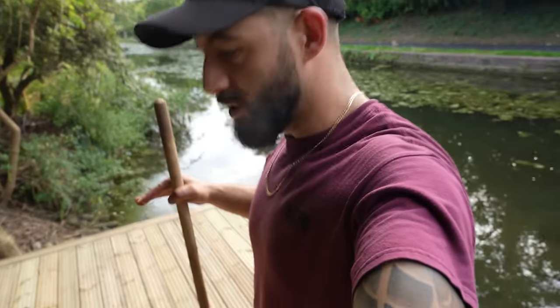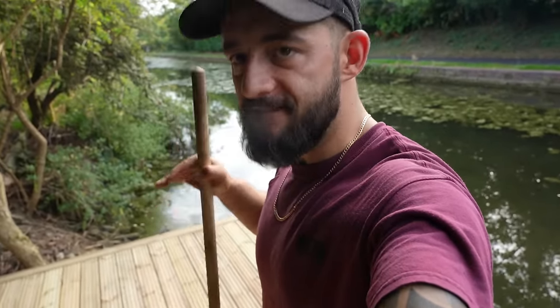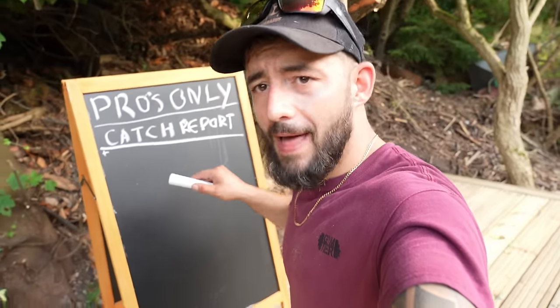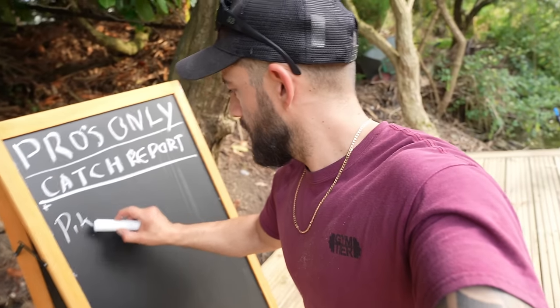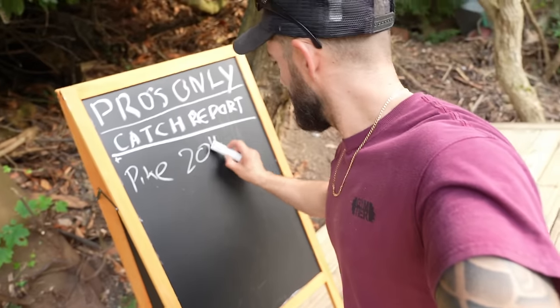It's looking pretty good. Now we just need to add some finishing touches and turn this into a proper fishing spot. I feel like the blackboard is really important — we need to log the catches, keep track of what's going on, what's coming out. Pike — 20 pound doubles only.